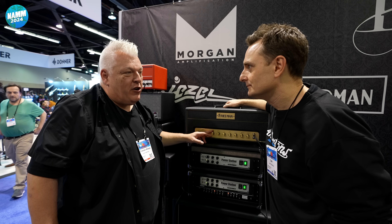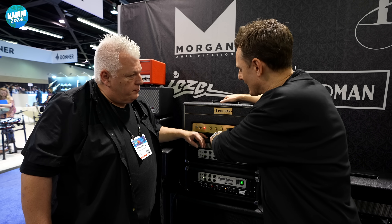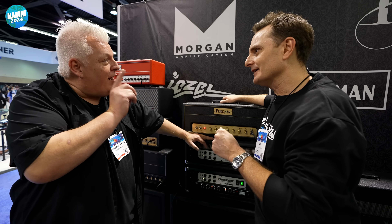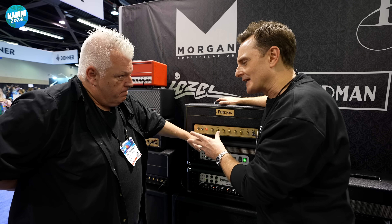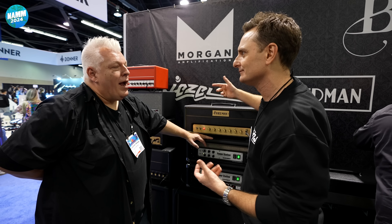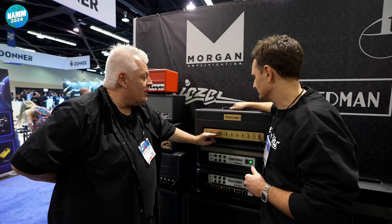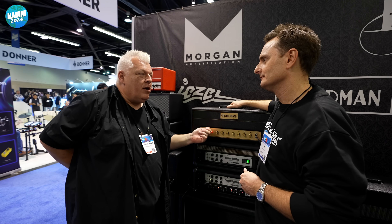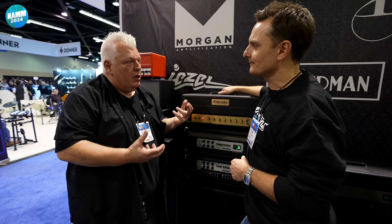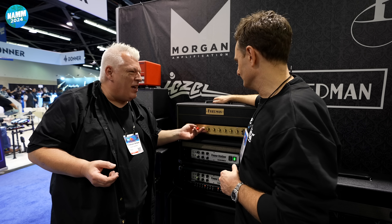We did put a post-phase converter master volume — a unique circuit that sounds really good, even down really low. The concept is essentially to enable the amp to sound like it's overdriving and it's loud, but it's not loud. It does a pretty great job, probably better than any post-phase master in existence. If you're going to take this down to whisper volume, you're not going to get a really clean tone, because it sort of distorts the phase inverter of the amp to sound like the amp on 10, blown up sounding.